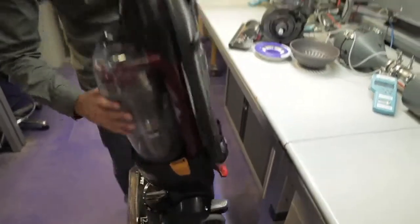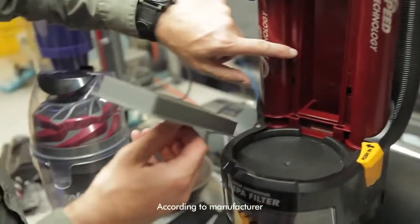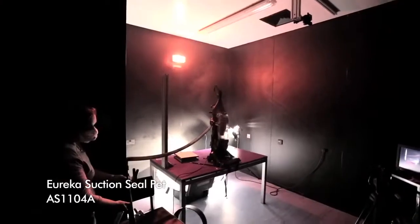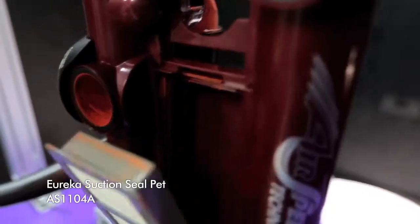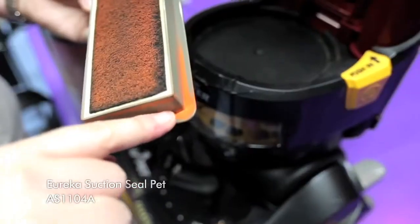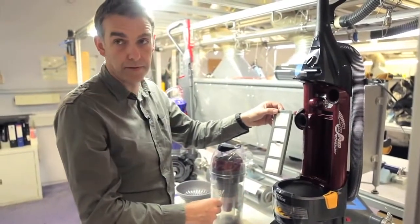Some others don't bother with that. This machine has a HEPA filter but there are no seals at all sealing the filter to the machine, which means the air and the fine dust coming through the cyclone — which isn't very efficient — can bypass the filter media and come straight into the room air, the air that you're breathing. So it says HEPA filter but you're not getting HEPA filtered air.